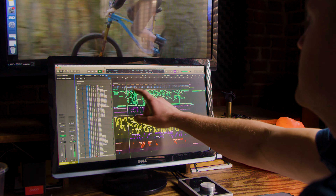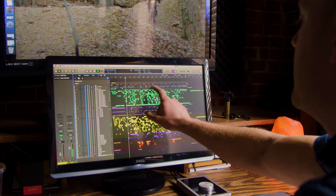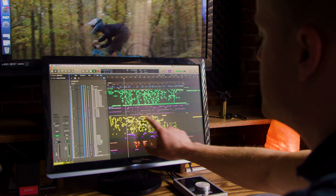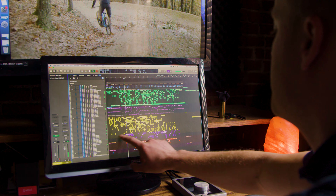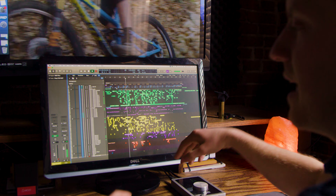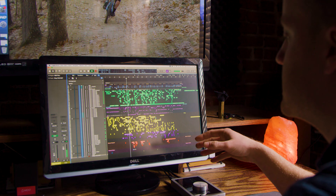Everything you see above here is all natural — all the camera natural audio. The Foley section is here in yellow. Purple is more camera audio. Red is the sound design: the abstract, the hits, the impacts.